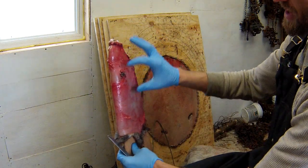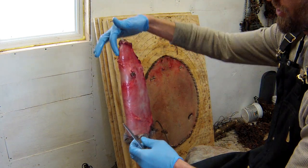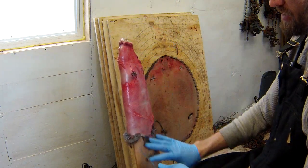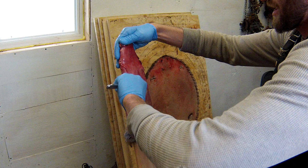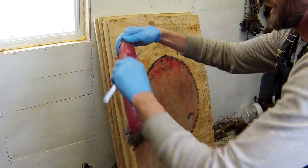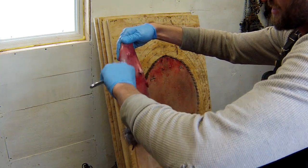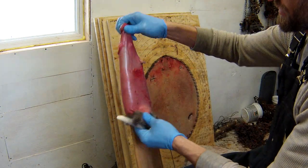Basically, I split the rat into thirds and I'll just do the top third all the way around, the middle third, and then the bottom third. I don't know why — that's just kind of what I started doing and it seems to work. I just get the excess meat as I go down to the arms.